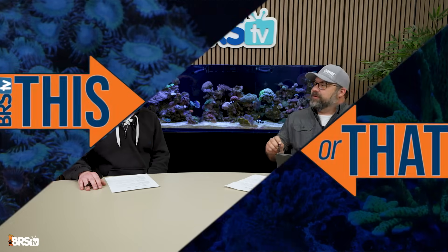Hey everybody, welcome back to another episode of This or That. Today we're going to be talking about the pros and cons of seeding your cycle for your new saltwater aquarium versus using a bottled bacterial approach. I got Kyle in the studio with me today, so we're going to go ahead and get into it. Kyle, if you're starting a new aquarium, which way are you going? If you had to pick one?